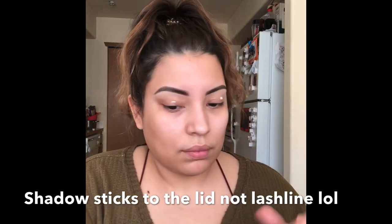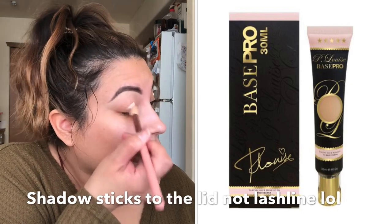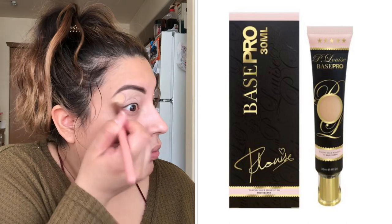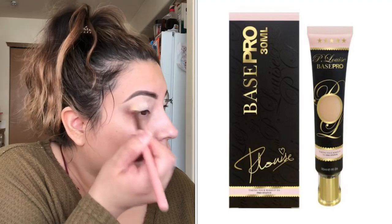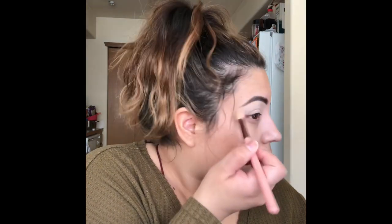Then going through with some eyeshadow primer — this is to make sure your shadow colors stick to the lash line, last longer, and show up true to tone. I'm dispersing that with a Luxie 250 brush, going back and forth on both eyes to get my lid ready for eyeshadow application.